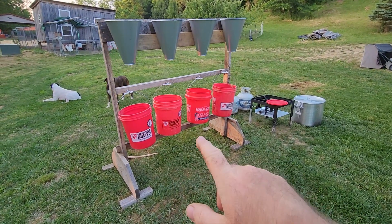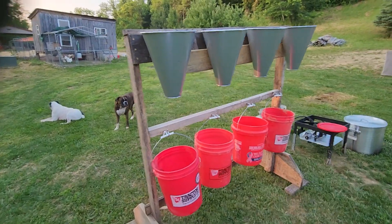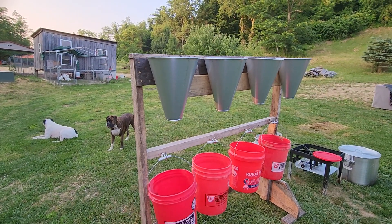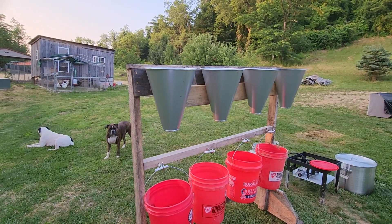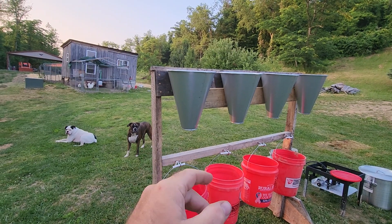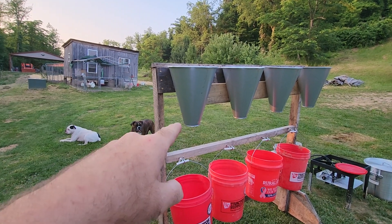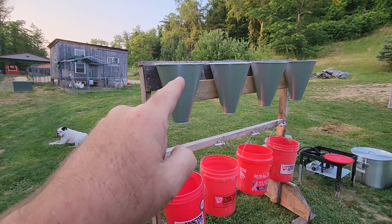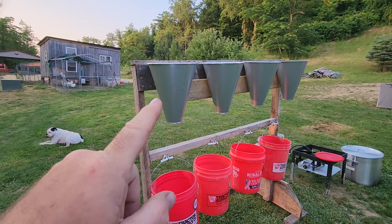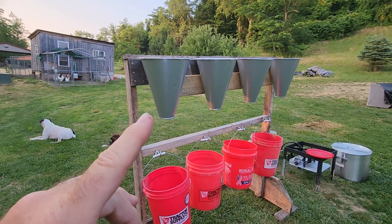The buckets are pretty much self-explanatory what they're there for. These are the new restraining or kill cones that we got. I ordered these from Hogslat and I'm not disappointed. These are very heavy duty and they're going to do the job. The other cones we had were just too long and the funnel was too narrow down at the bottom — the body of the chicken would fit in but they couldn't get the head out the bottom. These will work fine because these are the exact same size cones we had on the poultry processing trailer that we leased a couple years back. So I know these will work out. I got those mounted up tonight.